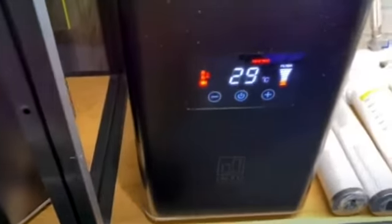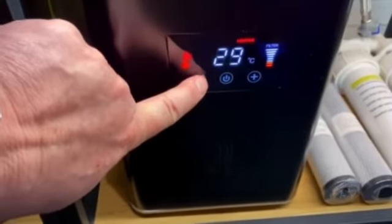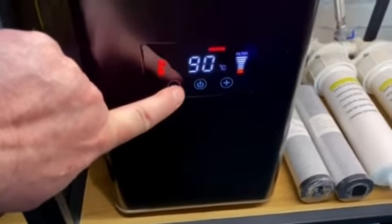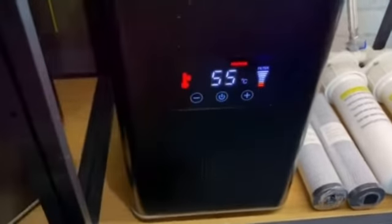As soon as you've selected the temperature, it goes back to reading the temperature that the water's at. Just to take you through that again, coming down from 98, 97, 96, 95, 85, 75, 65, and 55.